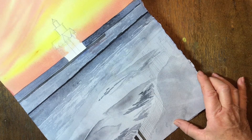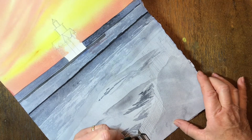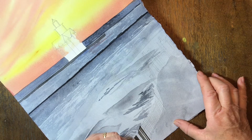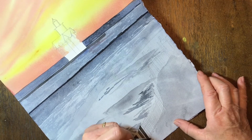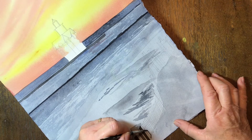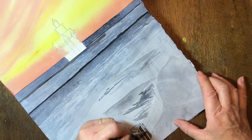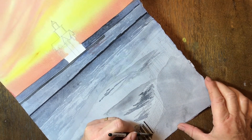Allowing that to all dry, I'm going to start to paint in all of my fence posts. I mixed umber and a little bit of black, and they are all painted in the same. Some are much thinner — the ones that are not facing you, where you're only seeing basically the sides of them, are thinner. So the way that your fence is moving is going to determine how wide those posts are. You're just going to paint in all of those posts with your umber mixed with a little bit of black.